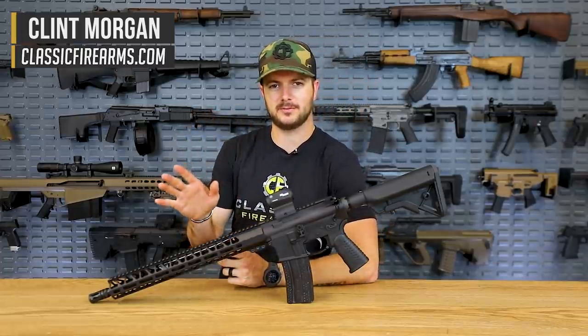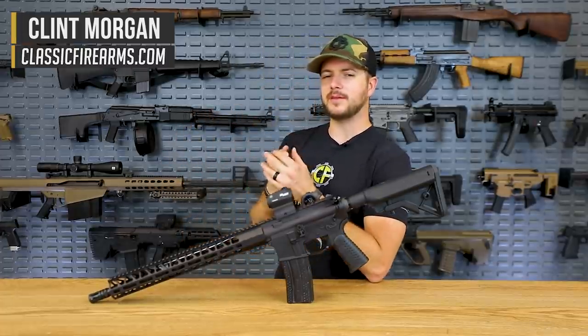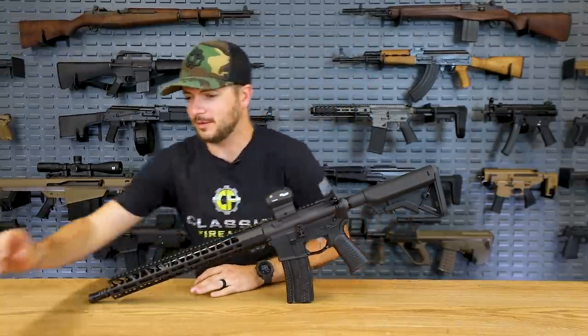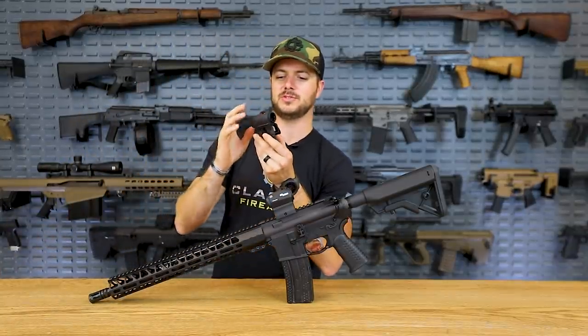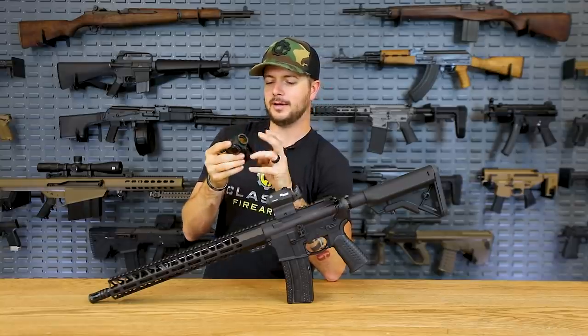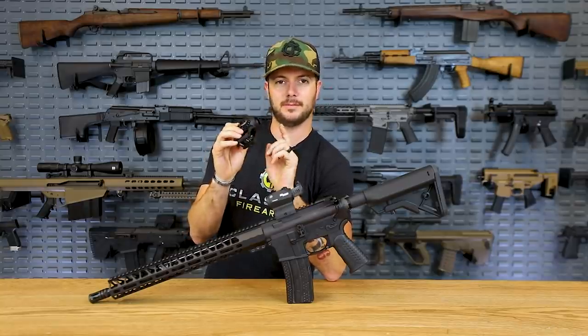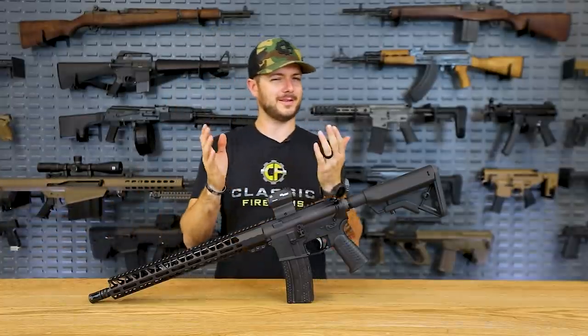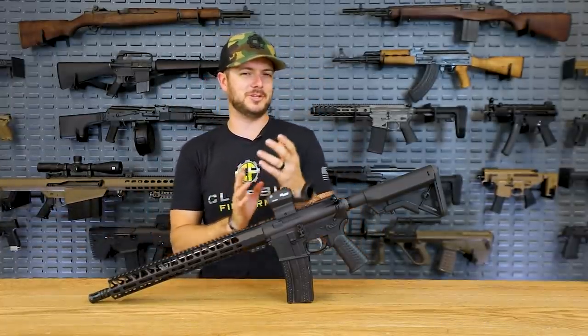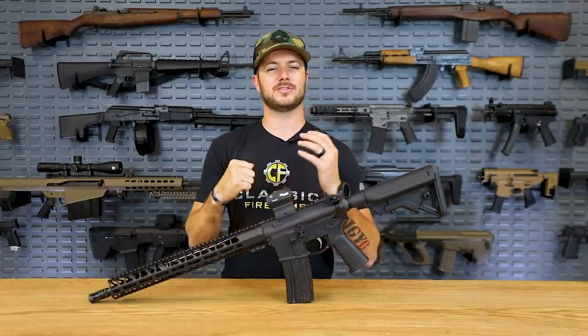Welcome back everybody, Clint here with Classic Firearms, coming at y'all today with a video all about red dots. We are looking at probably the best red dots for under $500, because there are definitely some expensive options out there, like the Aimpoint T2 — an awesome red dot, but it is pricey. Of course you get what you pay for, but there are some more budget-friendly options that are still high-quality optics, and we're here to shout those guys out.